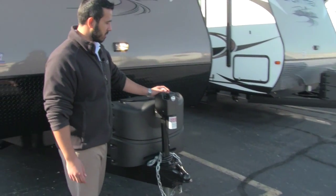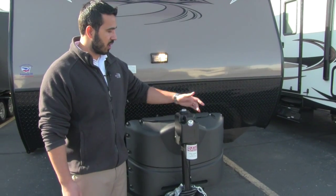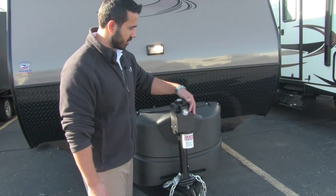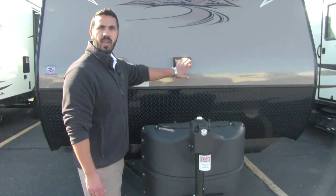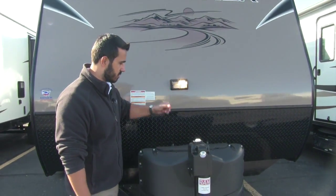Right up front here we're going to have our power tongue jack, nice and simple to operate, just have one switch right here. The other side is going to be a control for our light, which is going to help assist us in hooking up and unhooking at night. We also have extra assistance with the LED light that's going to be built in right to the front.